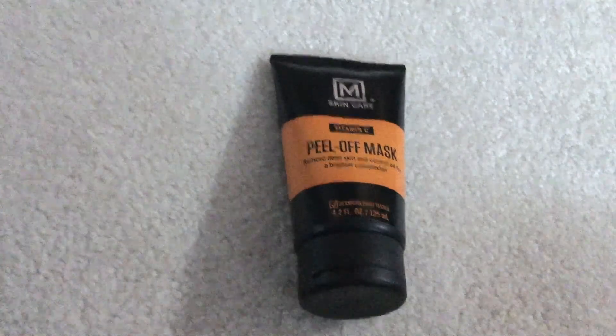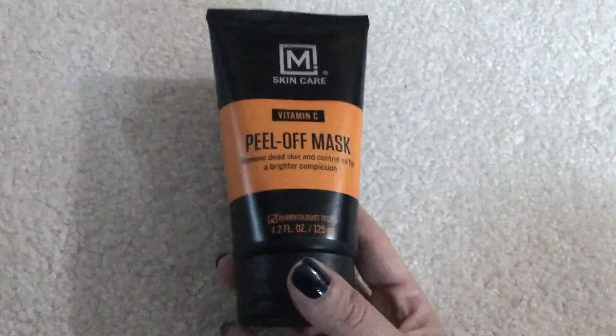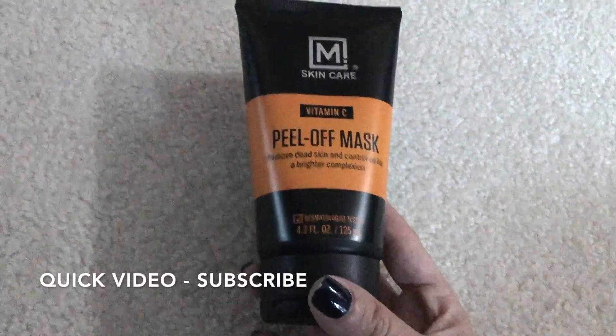Hey guys, welcome back. Today our video is going to be on the M Skincare Vitamin C Peel Off Mask. If you'd like some more information, be sure to check my video description for that.